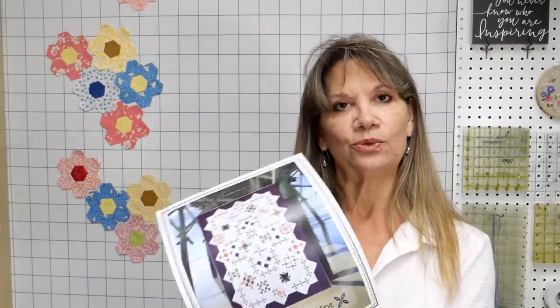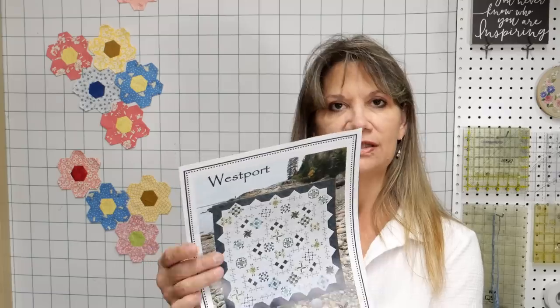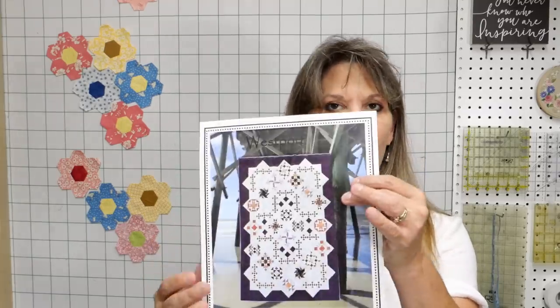We are doing the Westport Block of the Month — this is a pattern by Whirly Gig Designs. There's either the king size version, which has a few more blocks, or the twin size version. You should have the pattern, the kit, or both. We have some kits in the exact colors from Hoffman Fabrics, or you might be doing something scrappy. For our series, we are doing scrappy blocks.